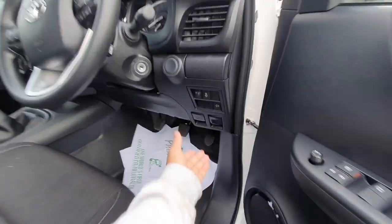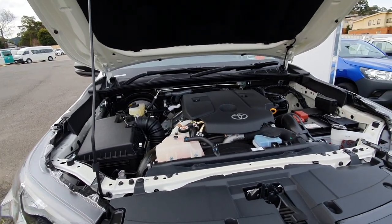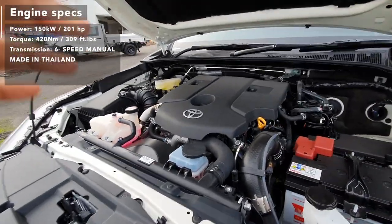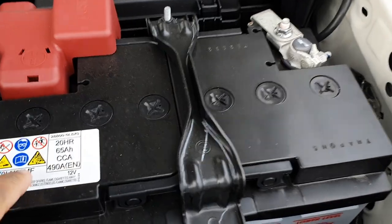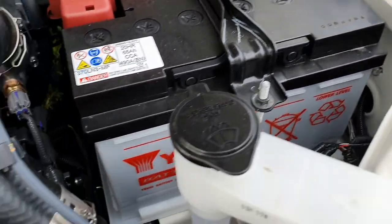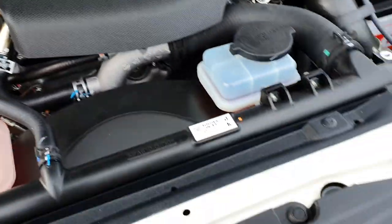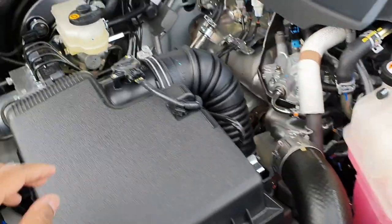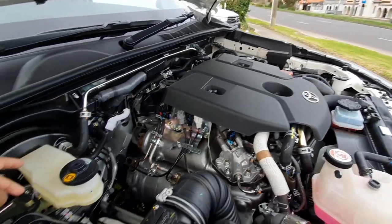Now let me show you the engine. In terms of specs and power, I'll leave that in the motion graphics. This is the engine bay - a 2.8-litre four-cylinder diesel. There's a rocker cover, diesel fuel filter, battery which appears to be 490 CCA by USAR - they make good batteries. There's power steering fluid - I thought this would have electric steering but no, it doesn't. You can also see the coolant and brake fluid reservoir. These are built in Thailand.